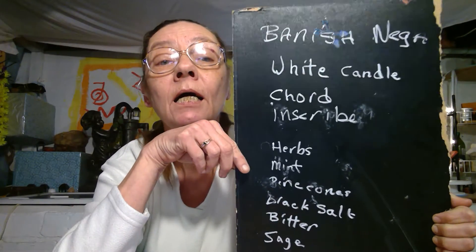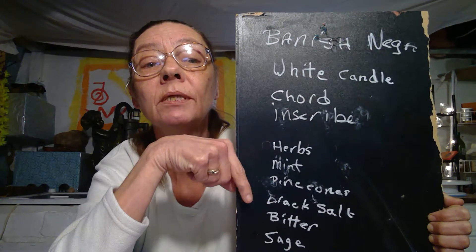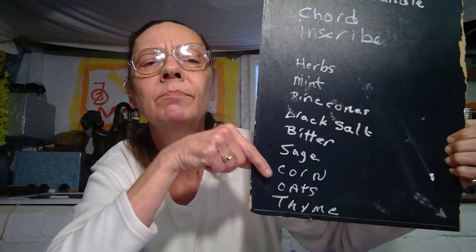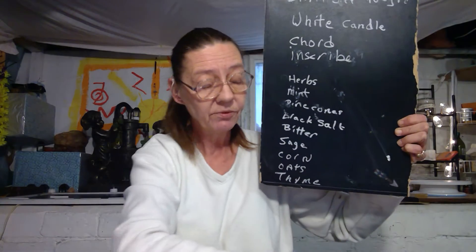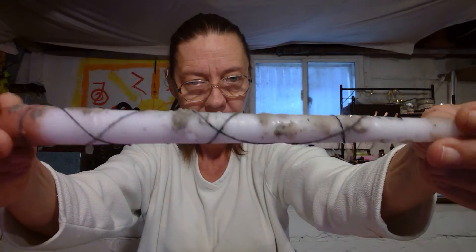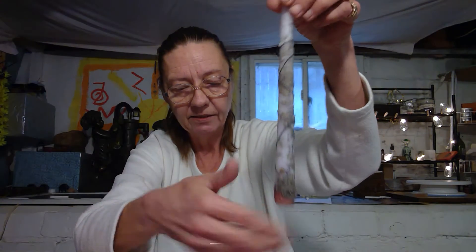What I done is I took my mortar and rock. I melted a little white candle. In that little white candle, I added my herbs of mint, pine cones, black salt, bitter lemon and salt, sage, corn, oats, and a little bit of thyme because I wanted to hurry up and work. So all these dry ingredients I mixed together, then I pour a little white wax in there and I rub it all over my candle. My herbs are now in my candle — especially over the words. That's the dry herb in white candle, rub it on the candle.